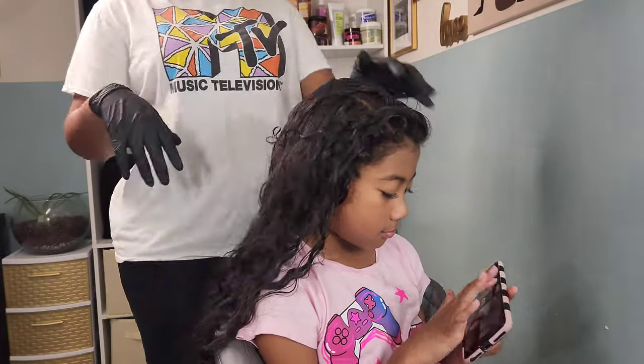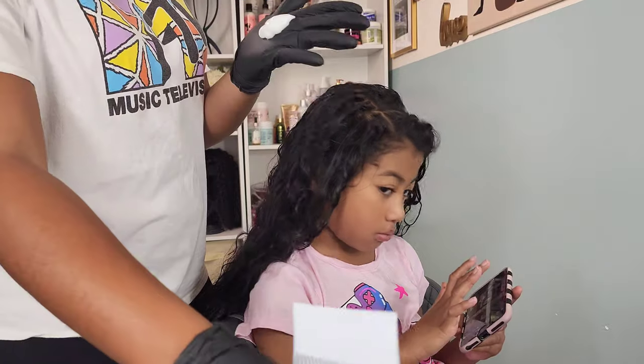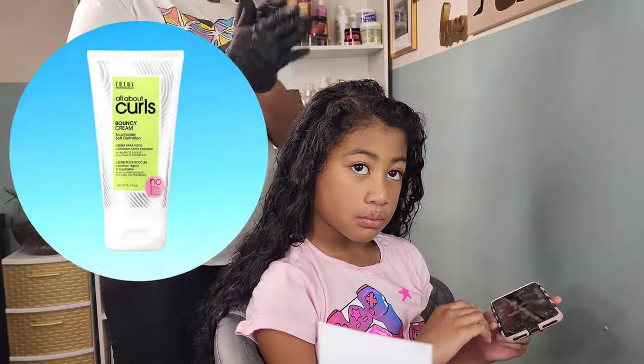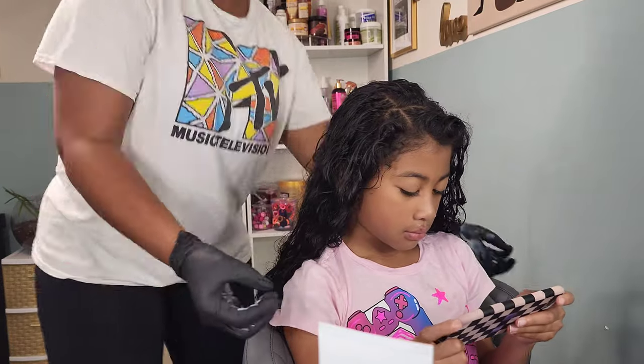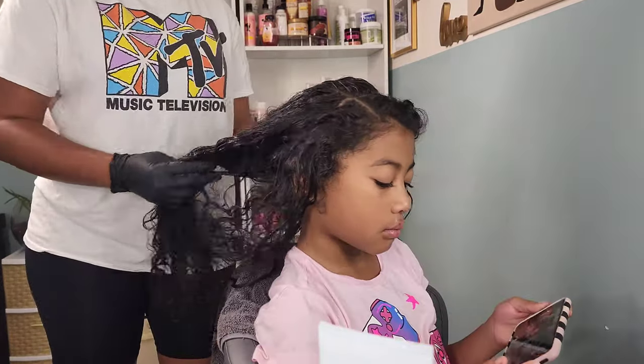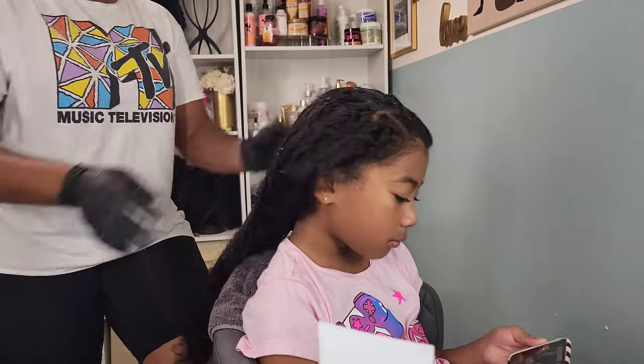In this video we have my middle child Kehlani, where we are styling her hair into three different looks. Summer is coming to a close and it is time for us to get back into our routine — we definitely slacked off, played video games, and slept in this summer.